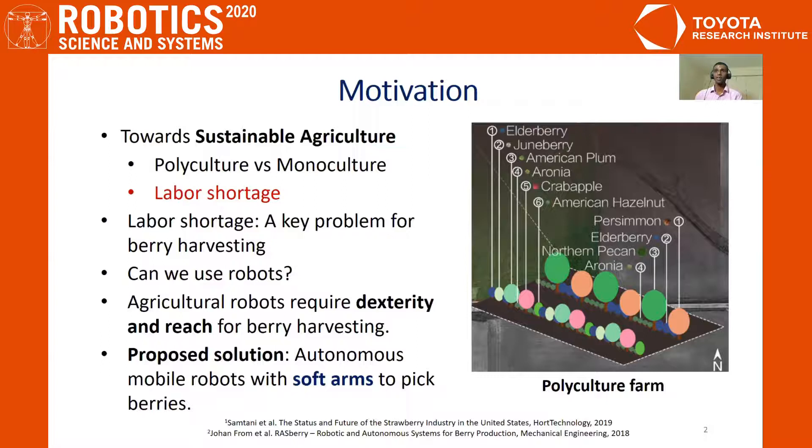For tasks like berry picking, we require robots that have good dexterity and reach. We believe that the emerging field of soft robotics could be a potential candidate for implementing robotic automation in these challenging applications.